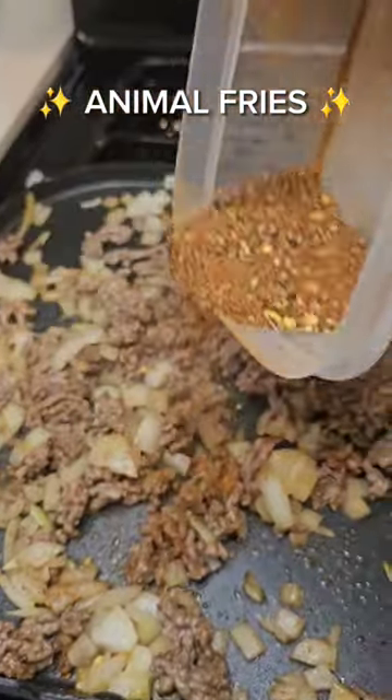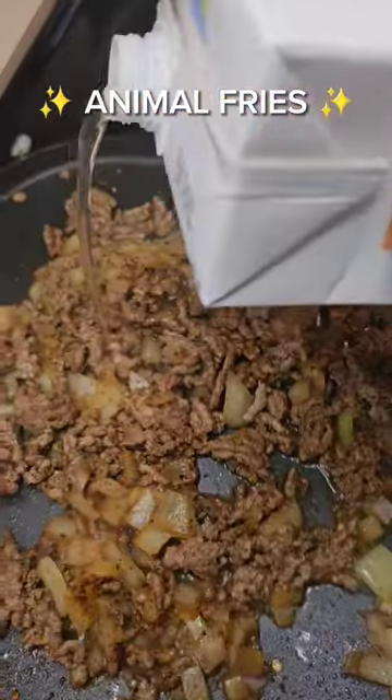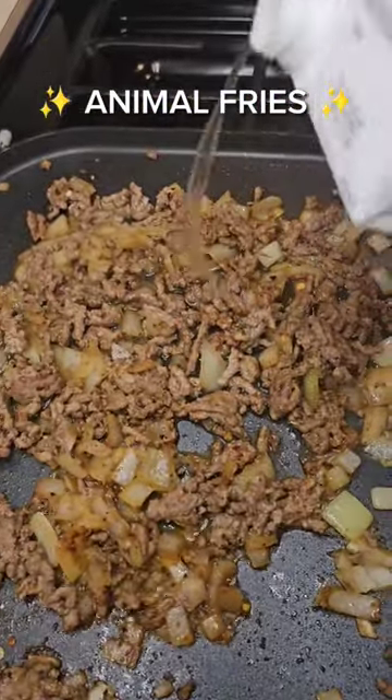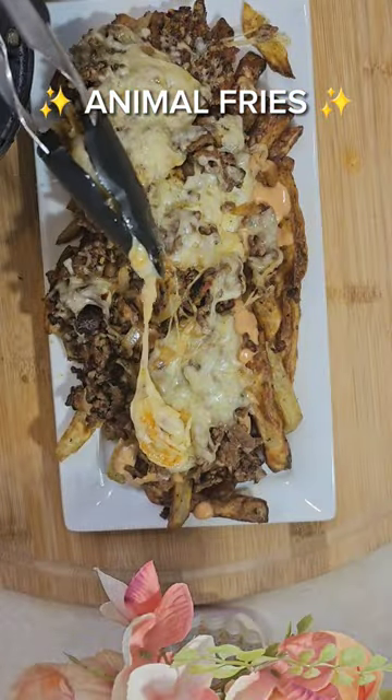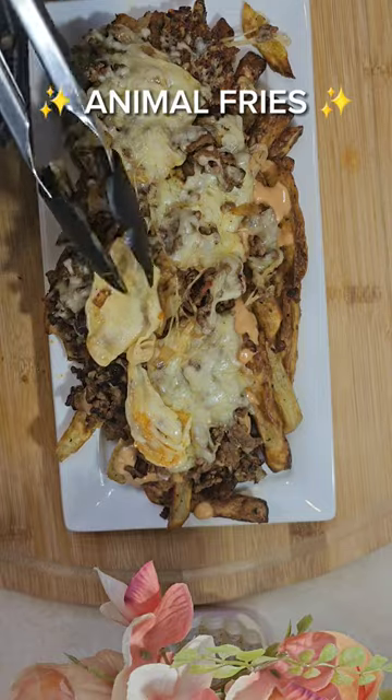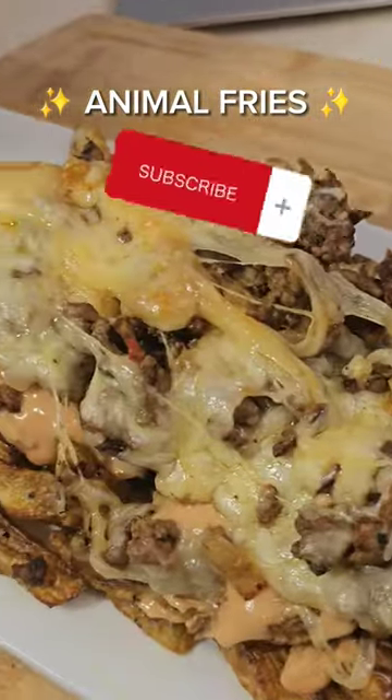Cook your onion and ground beef, add your burger seasoning — I have a burger seasoning listed in the description. Add a little bit of broth, then add your cheese, and you're ready for plating. Your sauce should go on top of the fries first, then you want to add your cheesy mixture. Oh, that looks good — and it's healthy, well, I should say healthier!